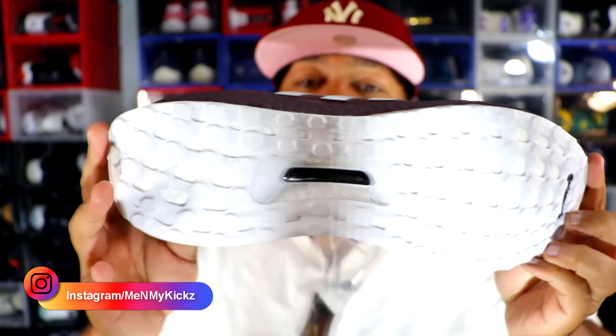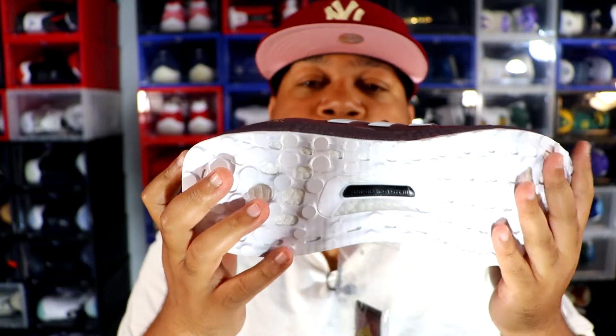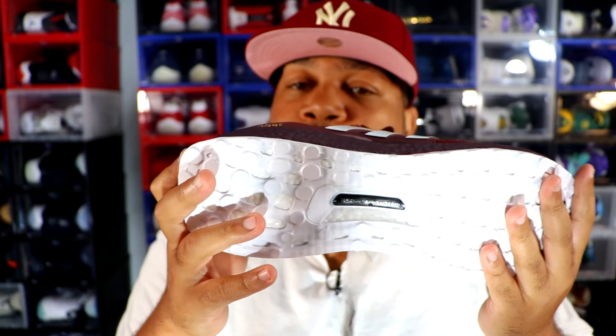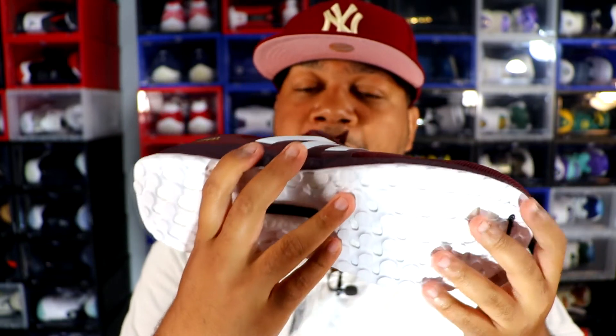That's the best aspect of the shoe — you can show school pride, Adidas pride, or no pride at all. As far as the insole goes, it's all white and says 'Gig 'Em' in maroon. I really don't like this white outsole because after two or three wears it's definitely not going to look the same.